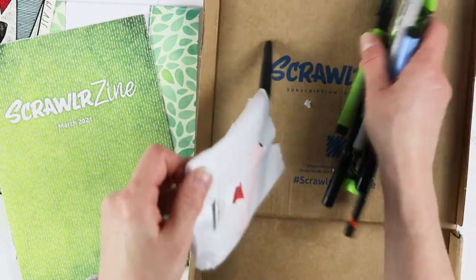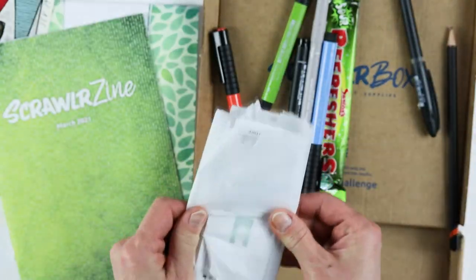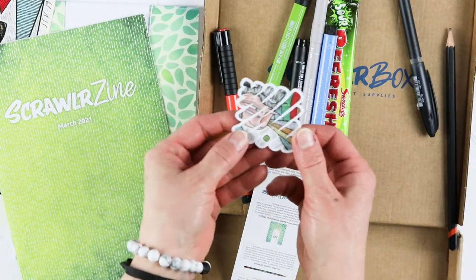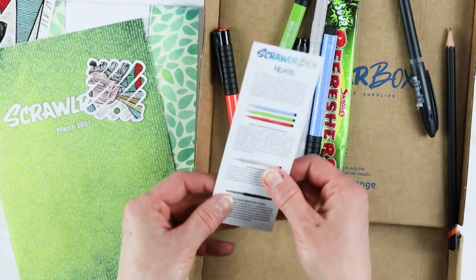And let's just pour it out, let's pour it right out. Let's see what we got here. Scrawler. Oh, a sticker — this is a sticker from the artist with the Scrawler symbol.